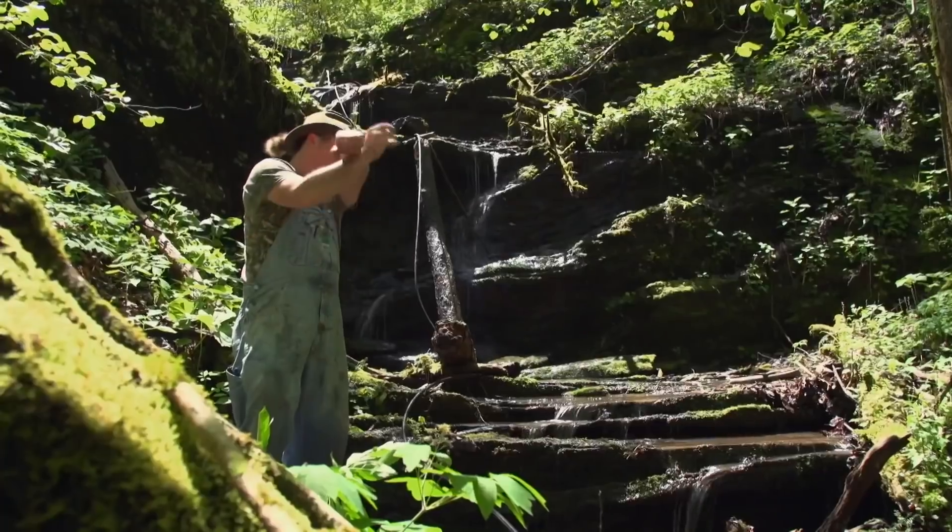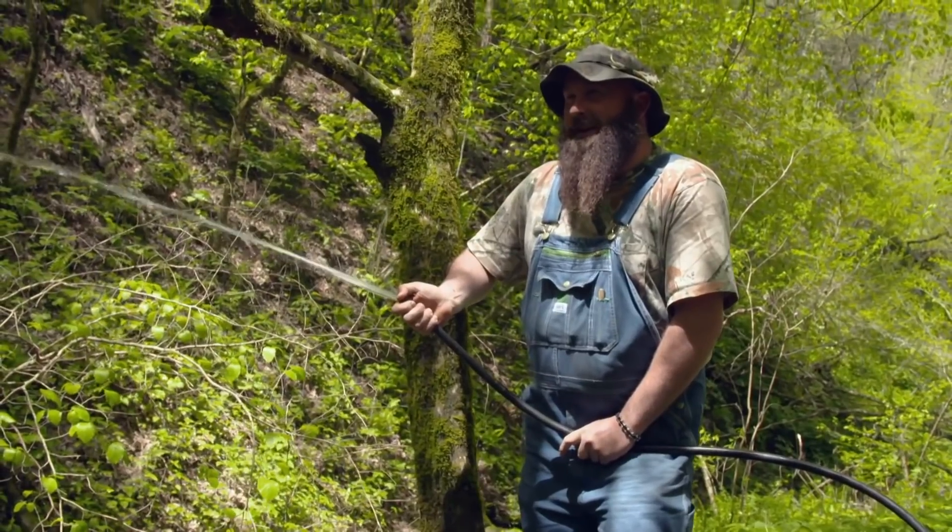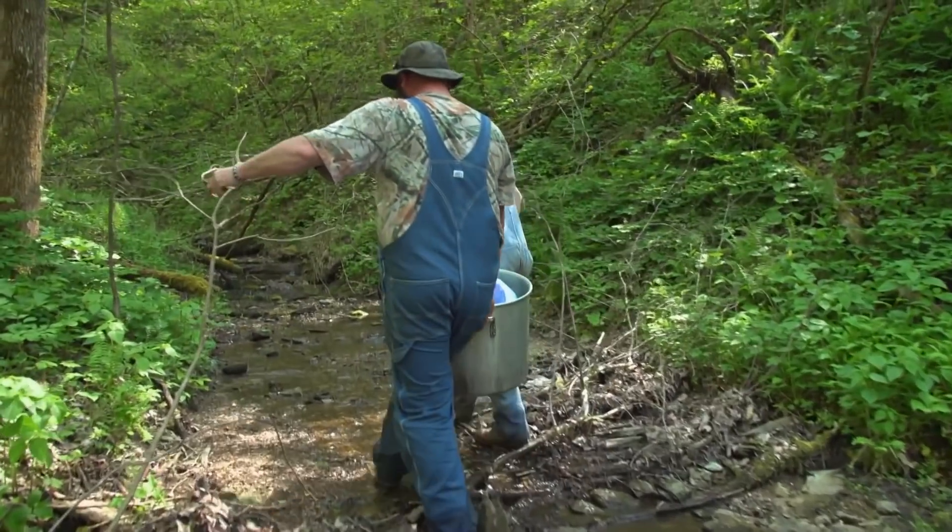Yee-haw! Good water pressure. That's what I like to see. Hey, you can wash your car with that. Now that we got our water source piped in, we're going to get in here and mash in for the very first time.